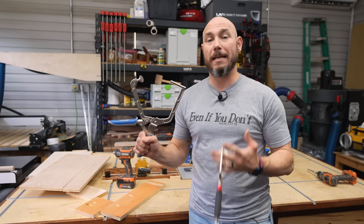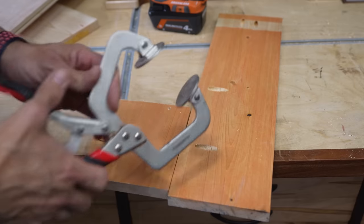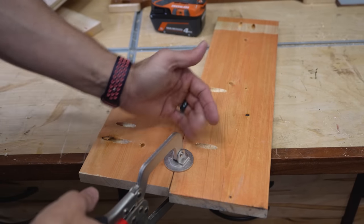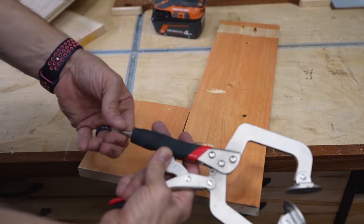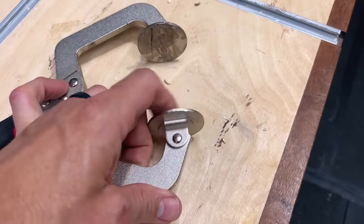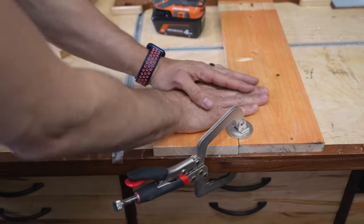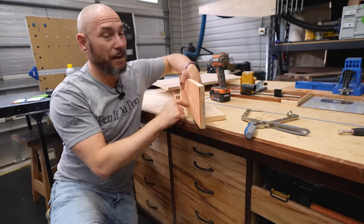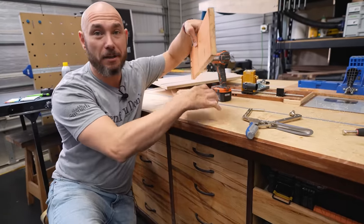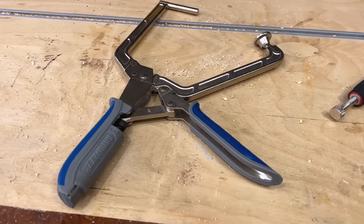Number five on the list is pocket hole accessories, mainly clamps. I think a face clamp should be a necessity for pocket hole joinery. It keeps the two pieces flush together while you drive the screw, prevents them from moving apart or shifting sideways. It has a little set screw to adjust tightness and pivoting heads to keep everything flat. You can also clamp your pieces to the workbench to keep them flat and tight while driving screws. Nothing is more frustrating than trying to attach a pocket hole screw at a 90-degree angle when the pieces keep moving.